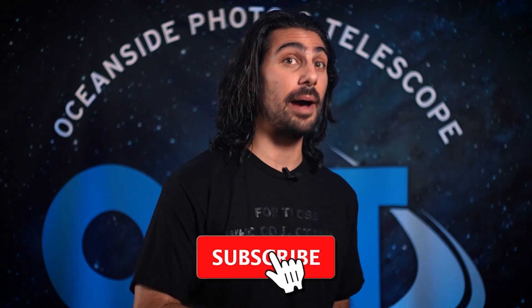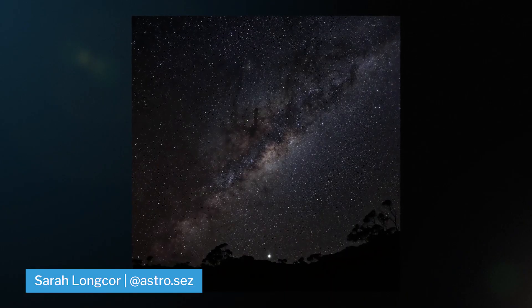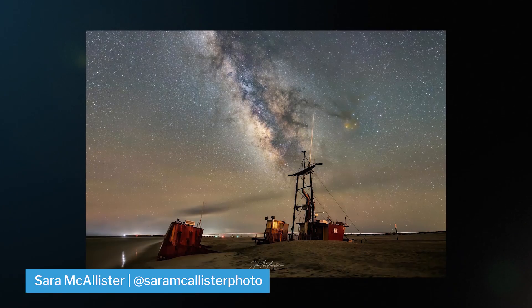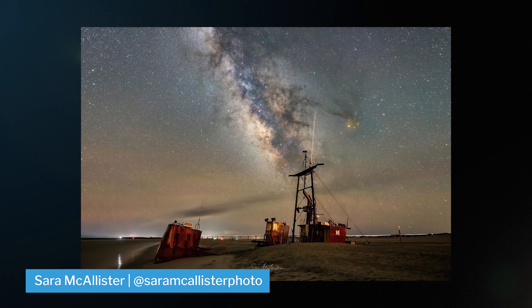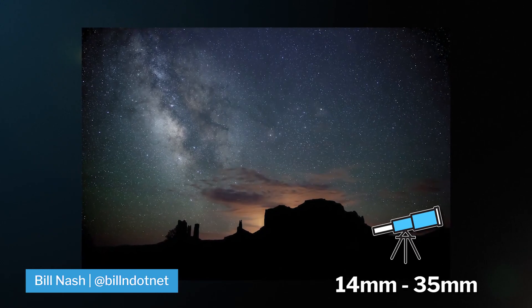If you haven't shot the Milky Way galaxy before, make sure that you subscribe to this channel because we're going to be coming out with a tutorial on how to do that. But just as a basic overview, you can shoot the Milky Way untracked with just a DSLR lens and tripod. For that, we would recommend focal lengths around 14 millimeters, 24 millimeters, 35 millimeters.